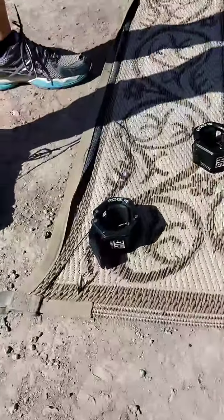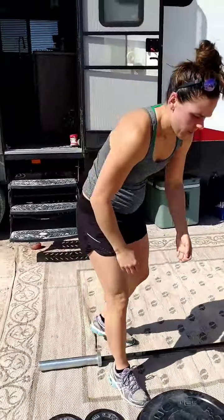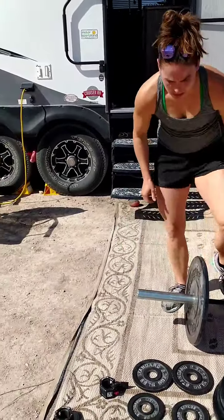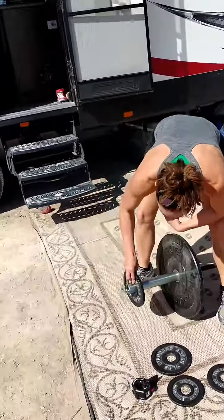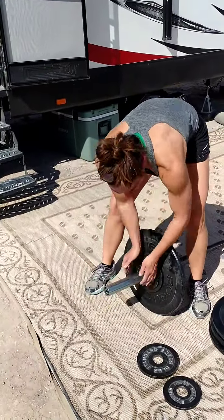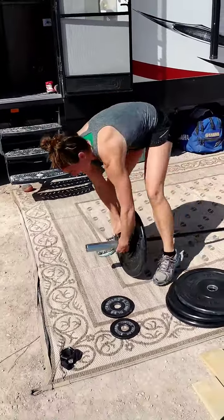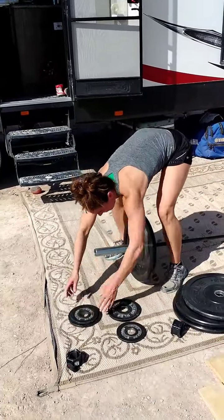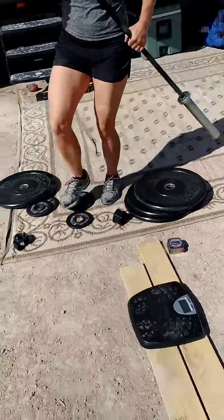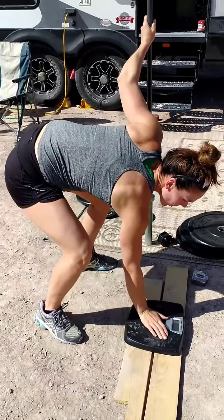Using Rogue HD collars. Loading the bar to 70 pounds. We've got to weigh the barbell. The only way we can get the barbell to weigh out here is by standing it on end. Scale zeroed.